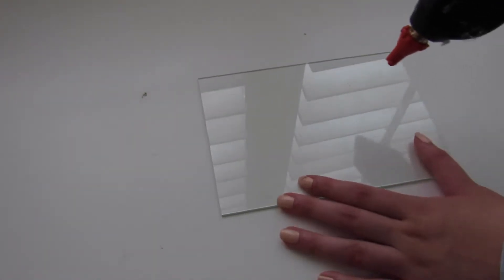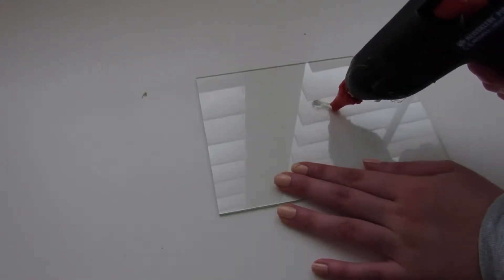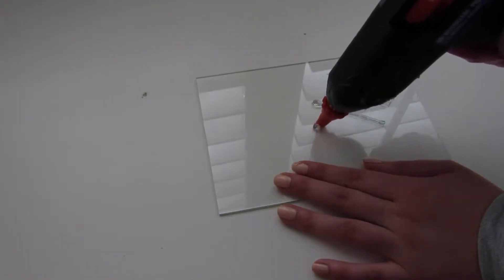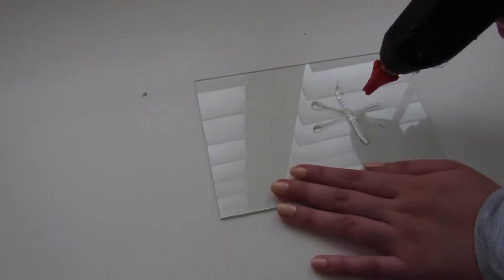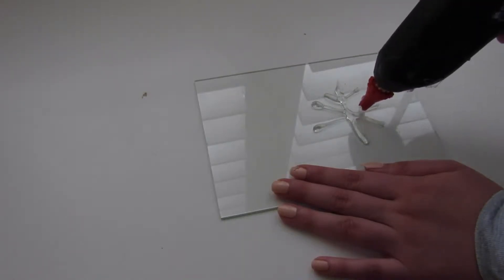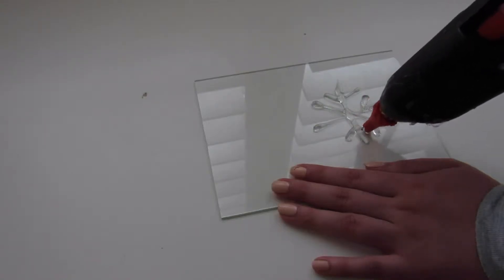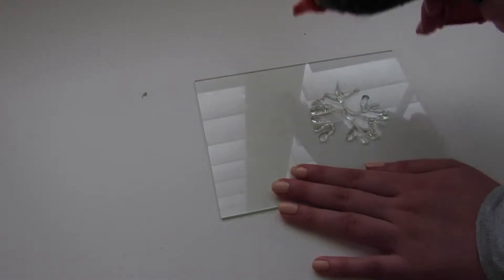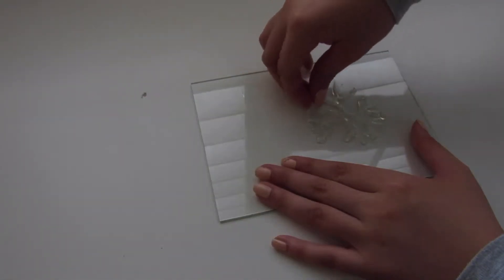Alright, so the first DIY that I'm going to be showing you is a DIY glue gun snowflake decoration. I'm not too sure what to actually call it but it's very easy to make. You just kind of create the design using a glue gun and you do this on a piece of glass. I just used a glass from a photo frame, and please be careful when you do this because I actually cut my finger on the glass.